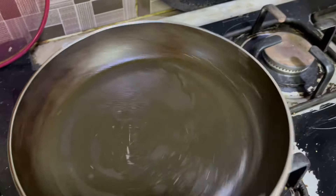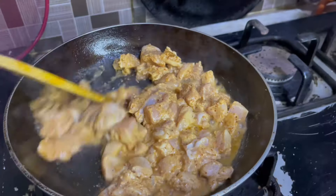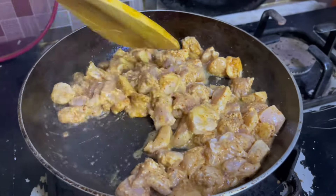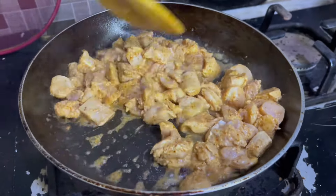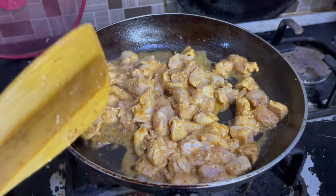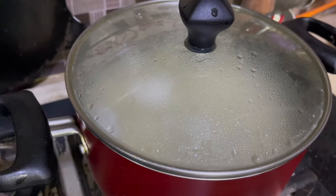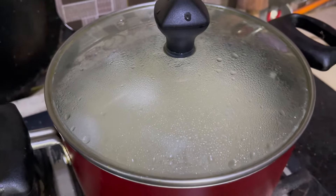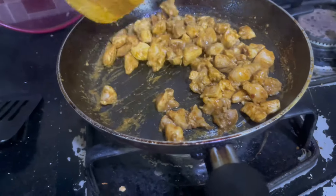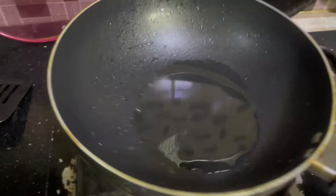I have heated oil in a pan. Now I will fry the chicken. There is also a good amount of salt. I will stir it well and the meat will be cooked through.